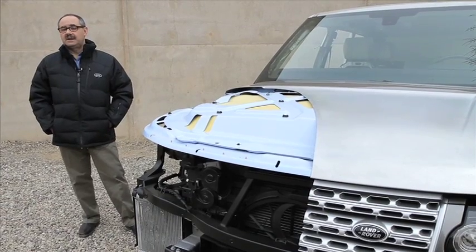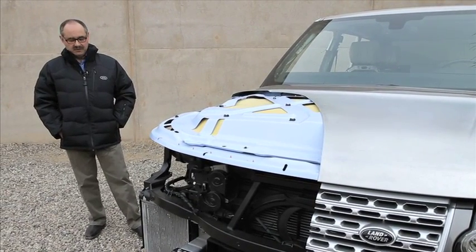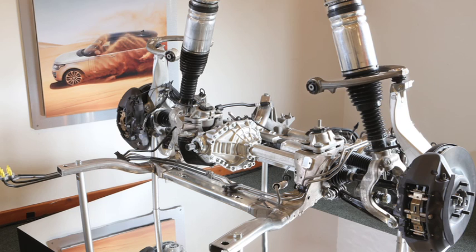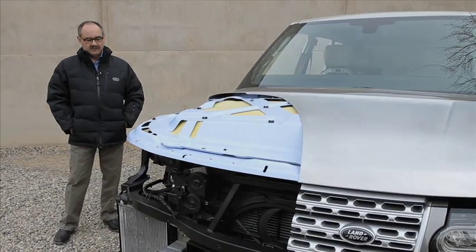In order to achieve that, we used extensively lightweight materials where we could, predominantly aluminium. A lot of the suspension components are made out of aluminium using different processes.